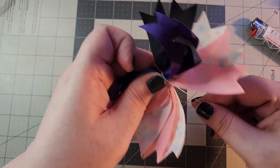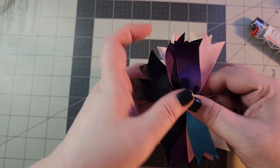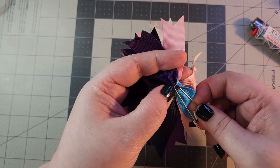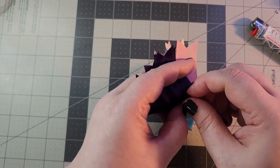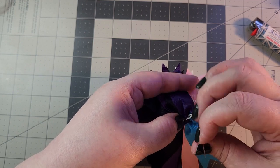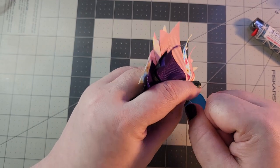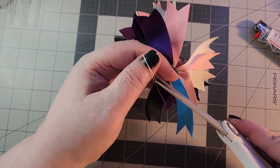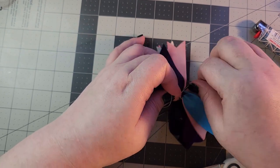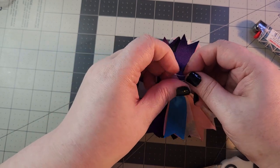Wrap this around a couple of times until you're certain it's going to stay — usually twice and cinch is a good idea. My thread is a little short so I'm going to knot it off here, but you can go around a couple more times if it would make you feel better. I have to knot it off a little differently than I normally do because my thread was too short. I'm going to knot it off a couple more times in the back just to be 100% certain.